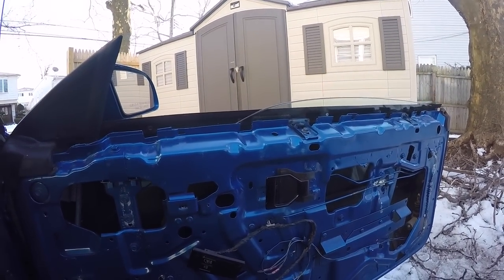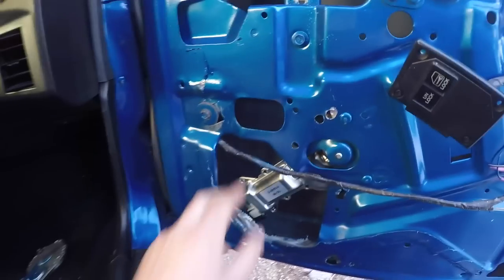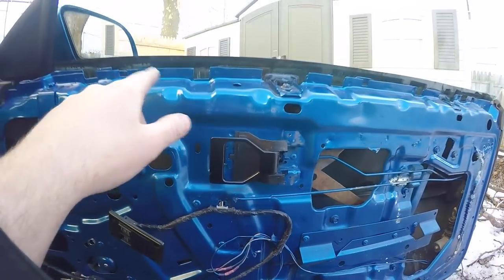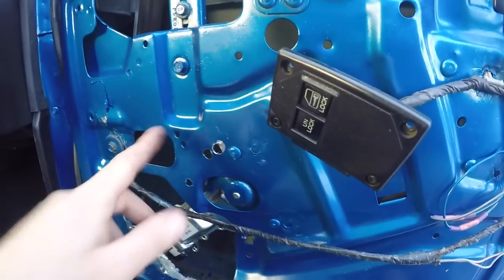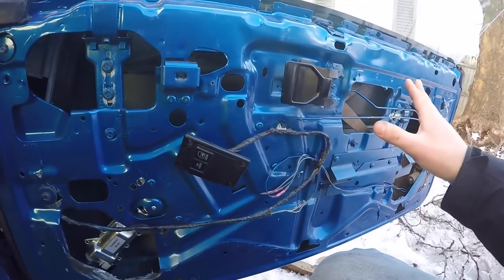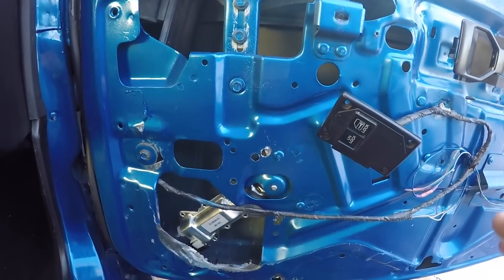Look at that — nice and fast! Even if your windows are working but just really slow, this is definitely a good thing to do to get them moving fast again. This took maybe 20 minutes with the panel already off to swap the whole thing out. If you were going to pull the whole regulator, you'd have to drill all the rivets, take the track off, support the glass, pull the assembly out through the hole, and swap it — I've done that before, it's a total pain. This is the easiest, quickest way to do it as long as you don't mind drilling a few holes in your door. It'll be covered by the panel anyway. That's a very quick and easy way to change the window motor in your third-gen — now I'm going to throw the panel back on.